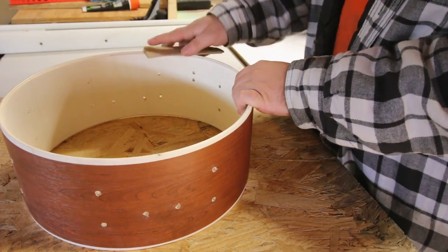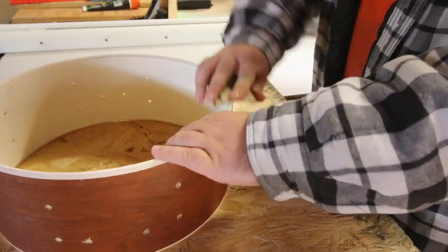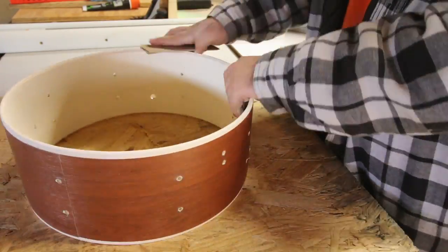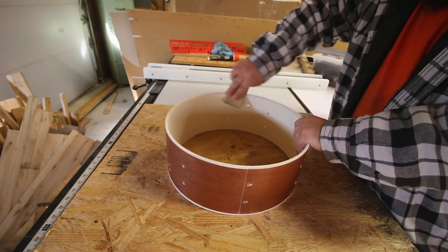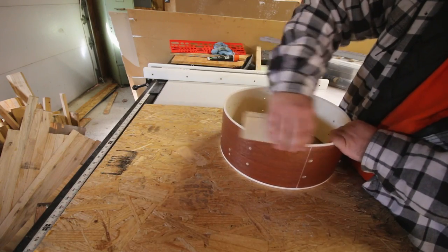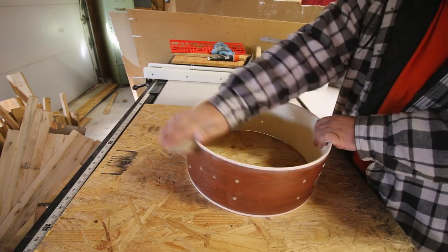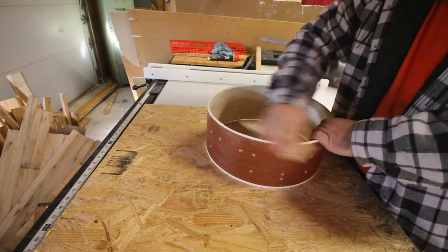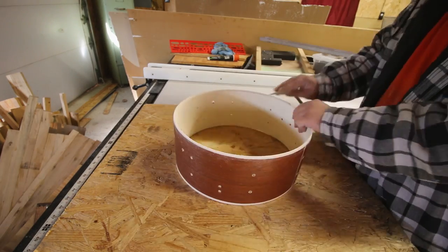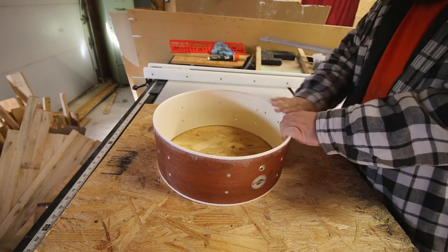The first thing I'm going to do is just touch up the bearing edges. This shell is pretty thin and the wood is very soft, and on top of that the bearing edges are pretty sharp. That combination doesn't really create a lot of tone — it just creates a lot of ring. So all I'm doing is hitting the very point of the bearing edge with some sandpaper and just knocking it down a little bit and rounding it over. I'm only using 320 grit because the wood is so soft — I want to say it's basswood — and 320 grit is a relatively fine grade, but you can see it's just eating right through this wood.